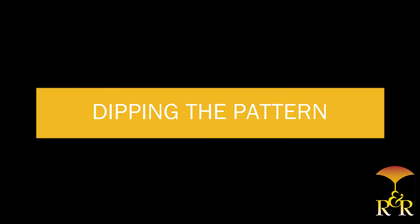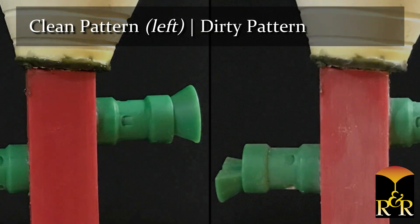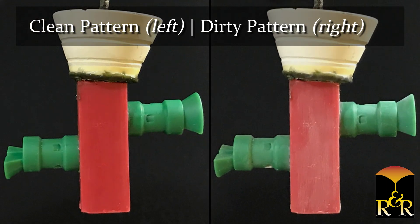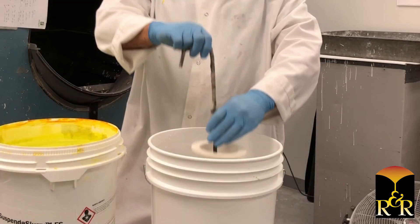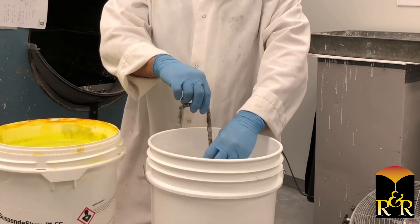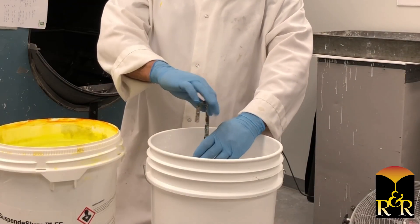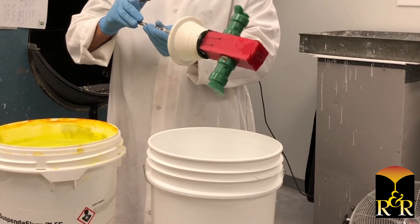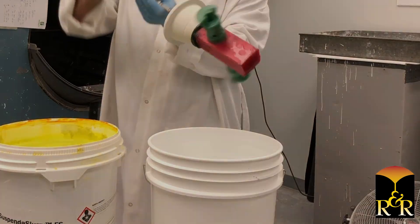Dipping the Pattern. Prior to dipping, please note that patterns must be clean and free from silicones or other contaminants. It is not usually necessary to use a pre-wet on the pattern. However, if a pre-wet is needed, use deionized water only. If using a pre-wet, be sure to drain the pattern before dipping into the slurry.